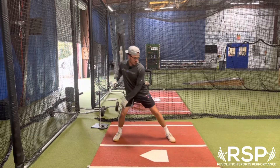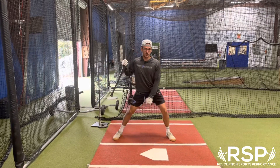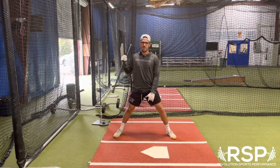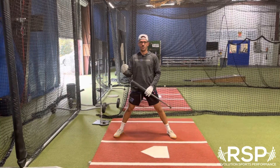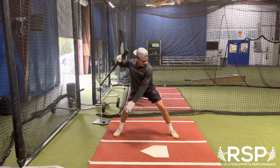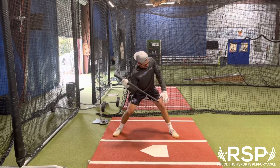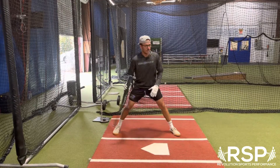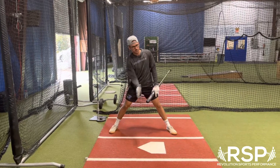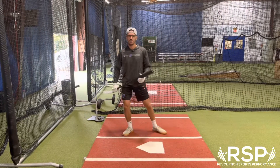As soon as our heel lands we want no more directional movement with our hips. This is going to cause a lot of compensations to happen that are going to be weaker compensations. If we can land and be able to internally rotate and rotate through the center of our body through the baseball, we're going to give ourselves a chance to be athletic, be adjustable, and rotate through the baseball with some bat speed.